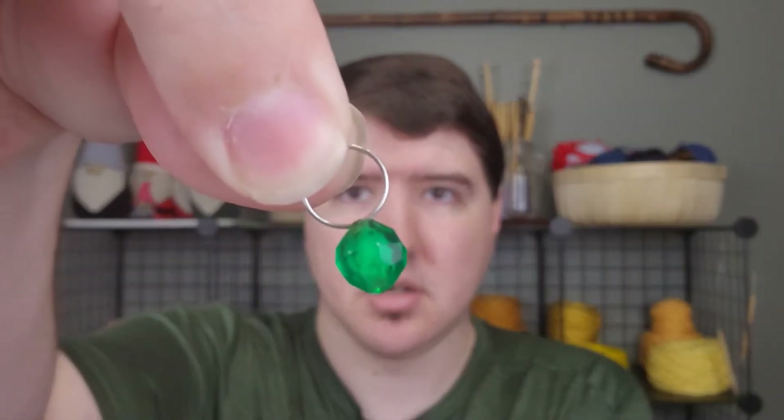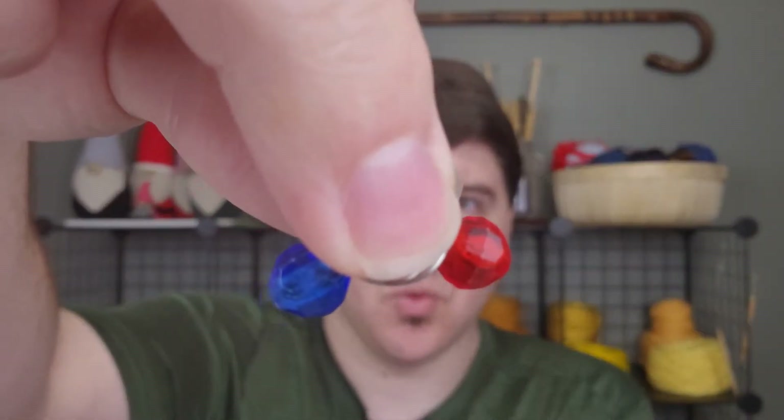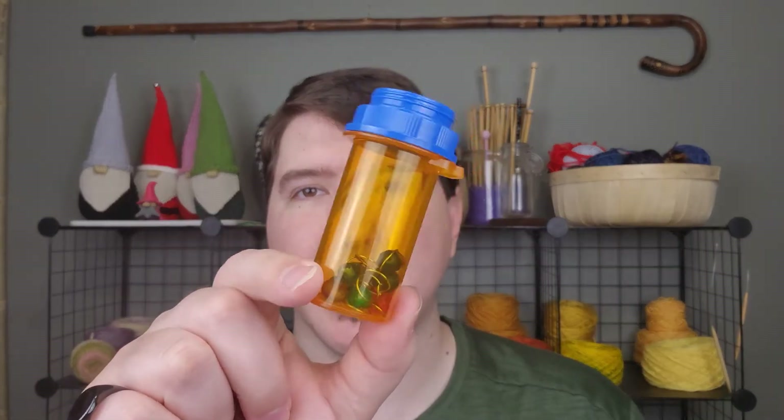Another very important thing to have on hand are stitch markers — these are ones I've made myself in different colors: green, purple, red, and blue, plus some clear ones. I use the clear ones on hats when I mark for crown decreases, or crown increases if working top down. I keep these in an old pill bottle and always have markers on hand because you never know when you're going to need to mark something. There are a lot of different types of markers — I will put a link to the video where I talked about stitch markers in a bonus bit.